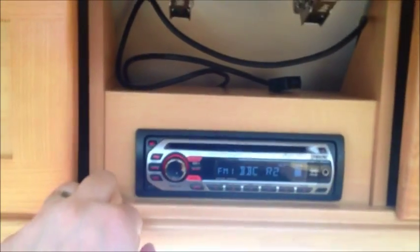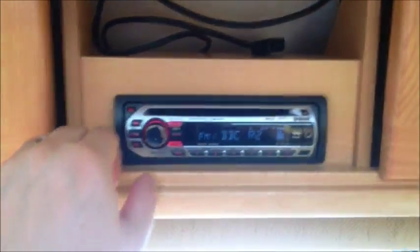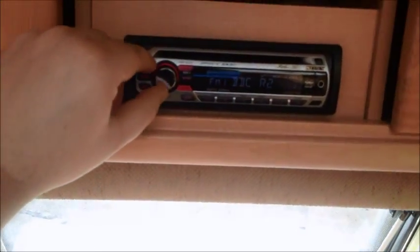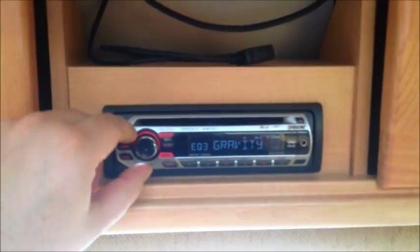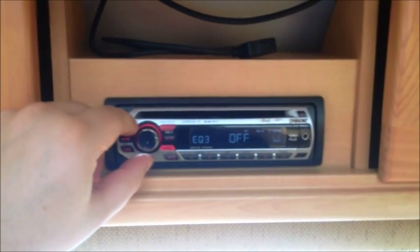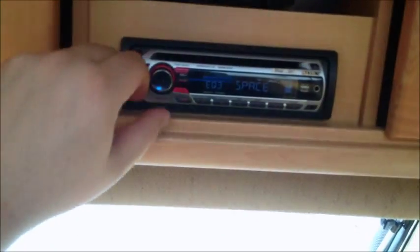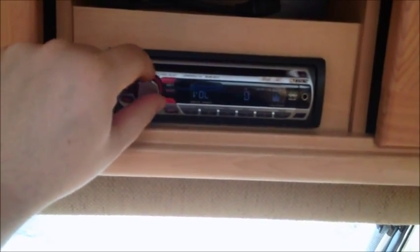We've got a stereo in here. The stereo's not too bad — press the source button, radio comes on. It's got an iPod/iPhone connector and it works really well. We've got speakers just there and there. Let's go up to 20 — it's a very, very loud setup. You can change the source around. We usually have it at about 10 or 11 — perfectly fine, you can hear it in the awning.